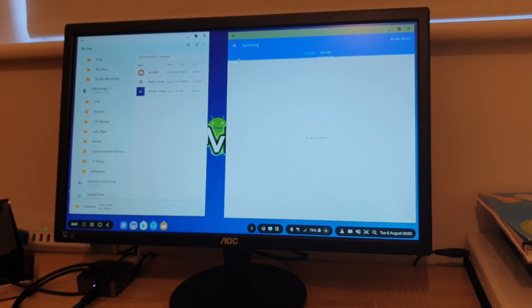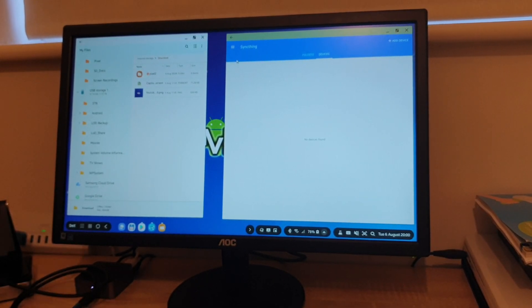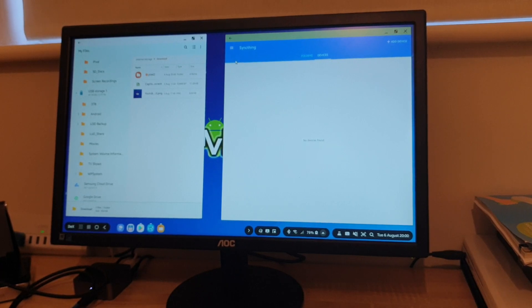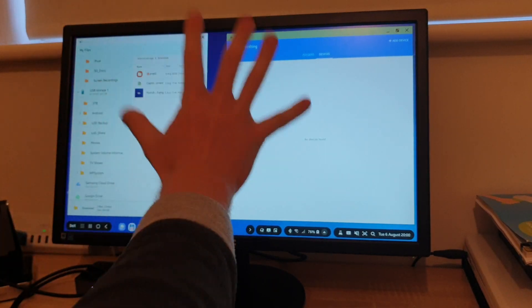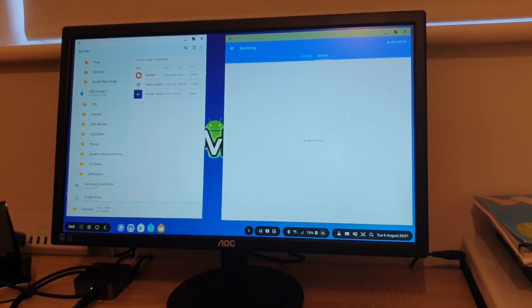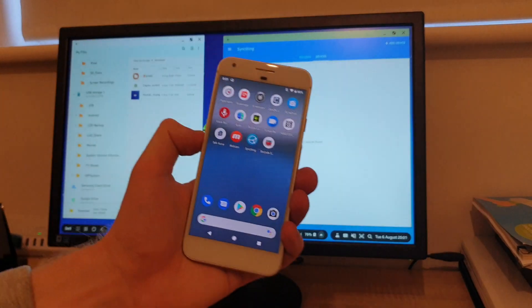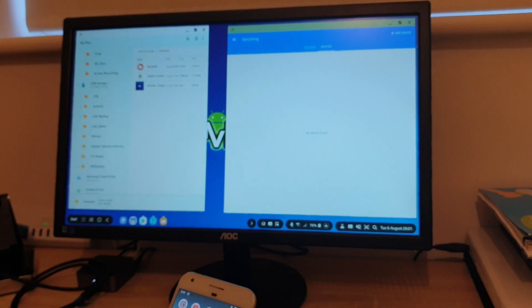Hello everybody and thank you very much for watching. In this video I will demonstrate the Android app by the name of SyncThing and how to set up syncing a folder or number of folders between two Android devices. As one of the devices I will use my DEX, which is basically a Samsung Tab S4 tablet, and the Pixel One will be another Android device. I'm using my Note 9 to record this video.